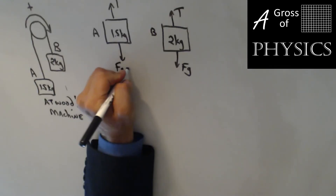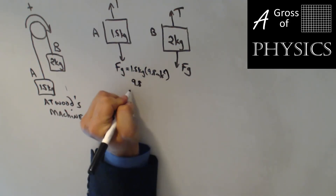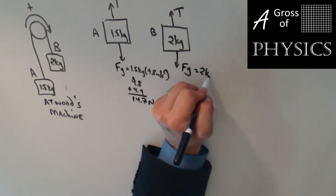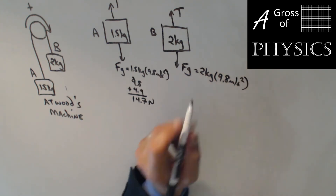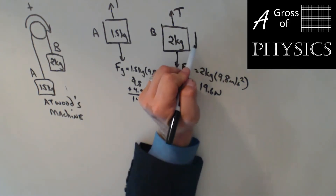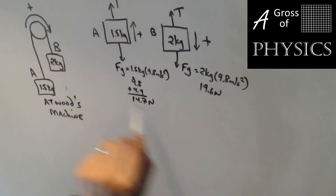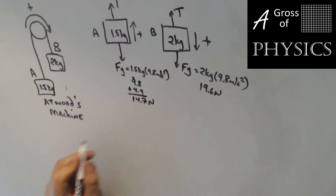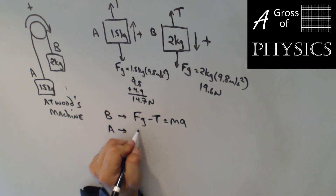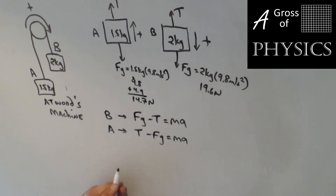Now we need to determine the force of gravity in each. Force of gravity is 1.5 kilograms times 9.8, which gives 14.7 newtons. For the 2 kilograms, it's 2 times 9.8, which is 19.6 newtons. The 2-kilogram mass will move down — that's the positive direction — and mass A is going to move up — that's also positive given our clockwise rotation. So for equation B: Fg minus T equals ma, and for equation A: T minus Fg equals ma. The hardest part of this is keeping all your forces straight.